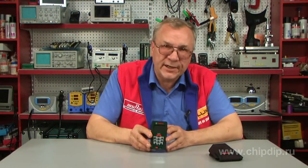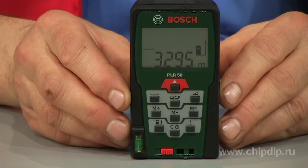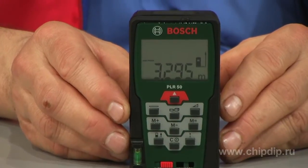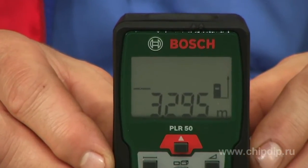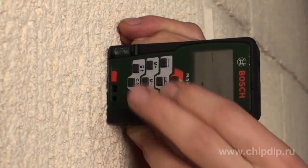The measuring range of the rangefinder is 50 meters. A clear and contrast display allows you to use the results of measurements both in bright daylight and in the shadow. Measurements can be performed from three different reference surfaces — from the rear edge of the measuring instrument, that is, by putting it to walls.